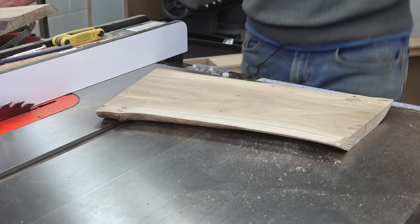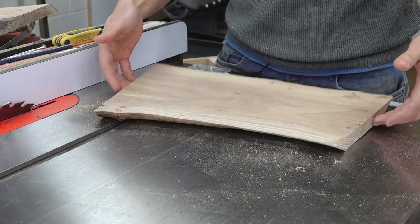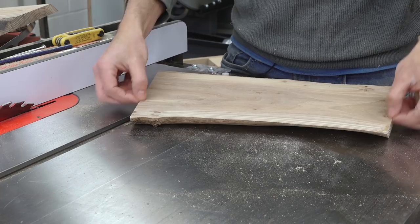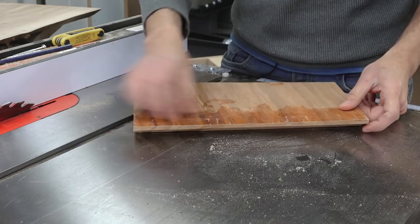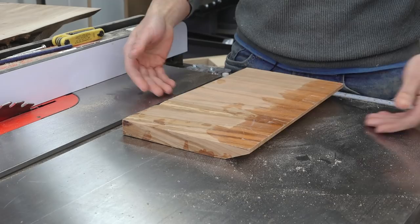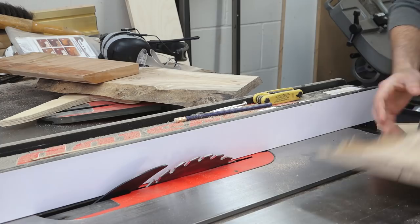One thing I want to add to these is a little under-bevel on the bottom, so it's easier to get your fingers underneath and pick it up, but I don't want a sharp edge — I want a little flat spot and then have the bevel start. I ran a test piece to get an idea: about a quarter inch of flat area and then a bevel on the bottom. The blade is tipped to 25 degrees, which happened to look good. I can run these over the blade and knock off that bottom corner to make a little recess for your fingers to grab.